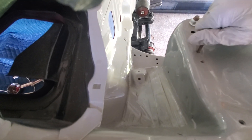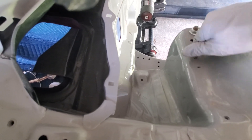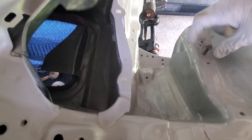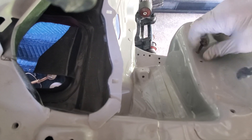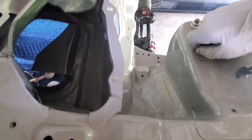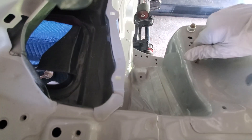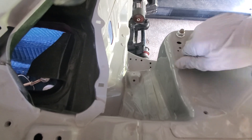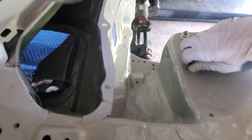Instead of having to go search out a tap — which a lot of times finding metric taps for us is difficult — there's a reason why we need these holes to be nice and clean. You're not actually tapping the hole. You're just basically getting the paint out of the threads, because I need to be able to use my fingertips later. And I'll show you why.